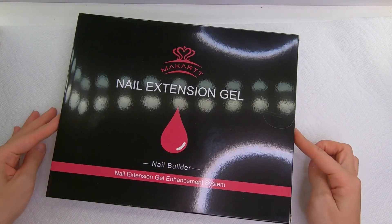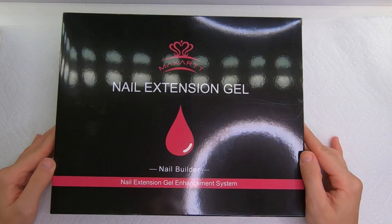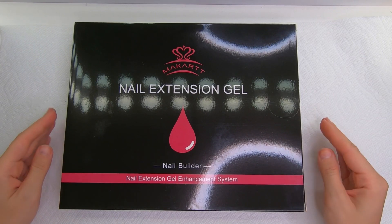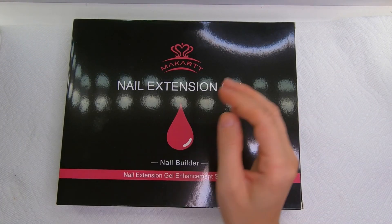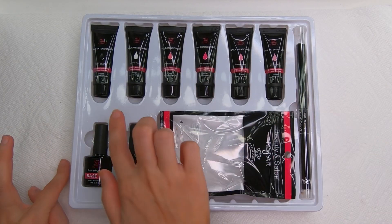Hey guys, welcome back to my channel. In today's video I'm gonna be trying and reviewing Moacart nail extension gel. It's a nail builder and this brand kindly sent me this amazing gel kit to try it on my nails and tell you how I feel about it.